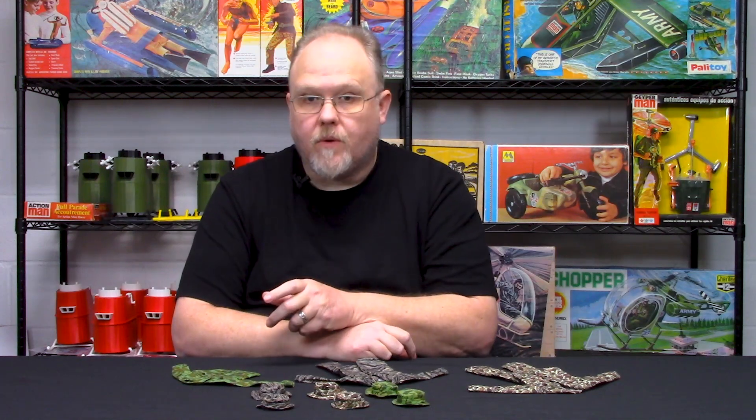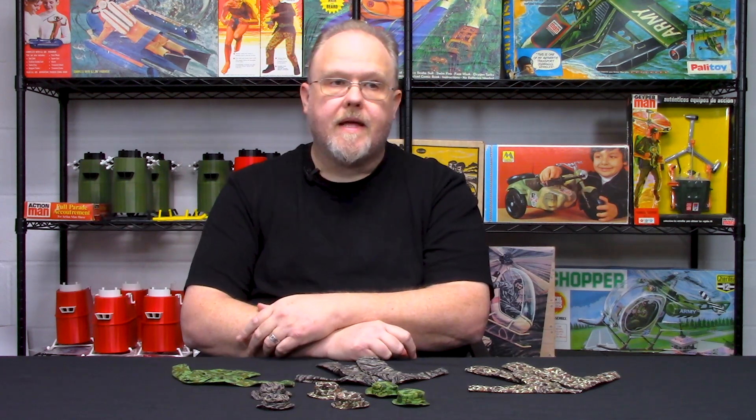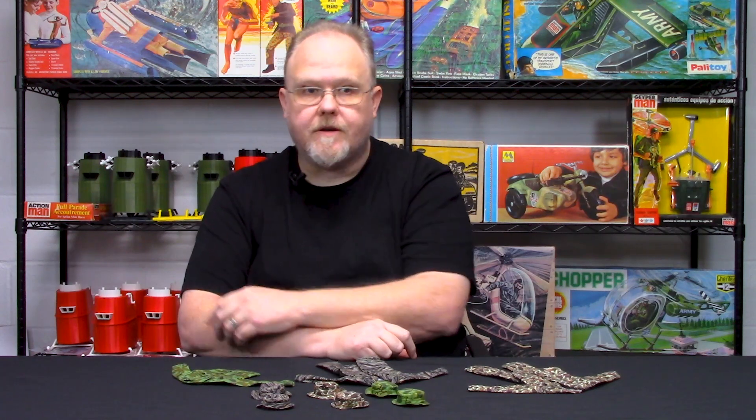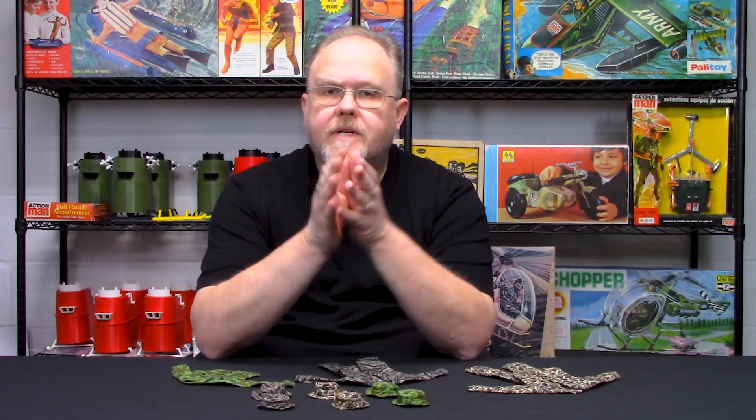Commercial duck hunter was something that when special forces — namely Green Berets — were getting ready to go over and advise the South Vietnamese, they took what they could get their hands on, because the United States really didn't have a camouflage available. Woodland camouflage did not come out until many years later, and its precursor didn't arrive until a few years into the Vietnam War either. Most soldiers were wearing olive drab, so the special forces guys went to their local sporting stores and bought commercial duck hunter camouflage right off the shelves.